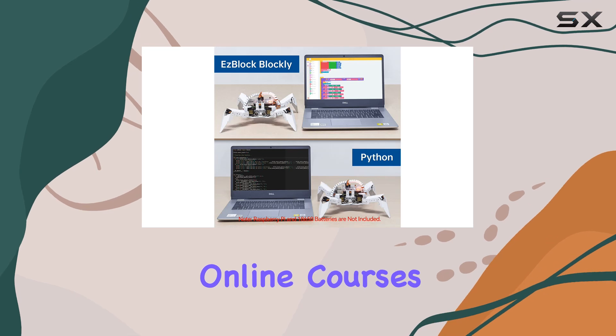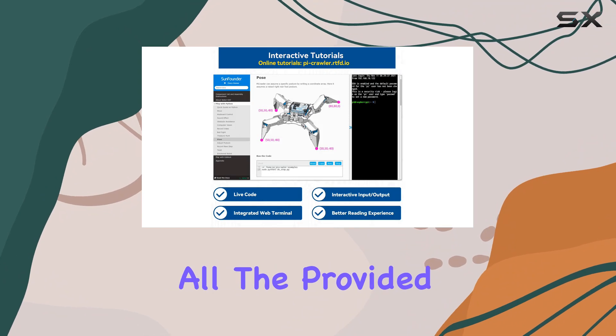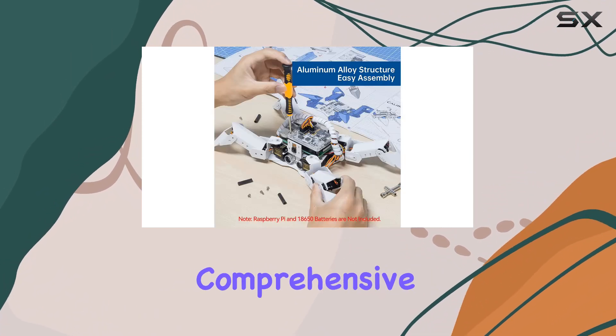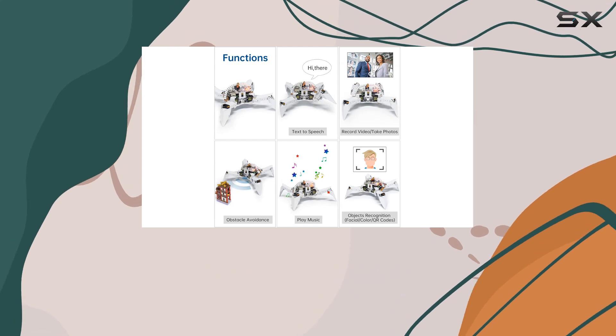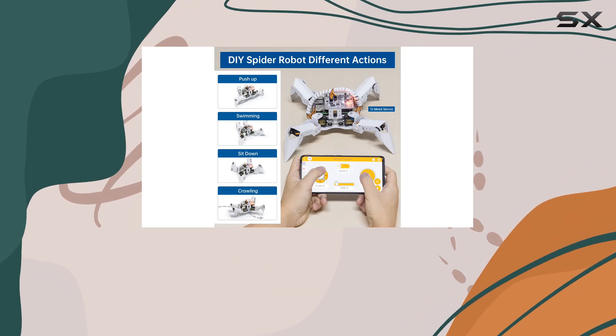To complement the hardware and software, SunFounder provides high-quality online courses. These courses cover reading, editing, programming, and downloading all the provided code, ensuring that the learning content is always up to date and comprehensive. This one-stop learning and programming resource is invaluable for users looking to deepen their understanding and expertise in robotics and AI.